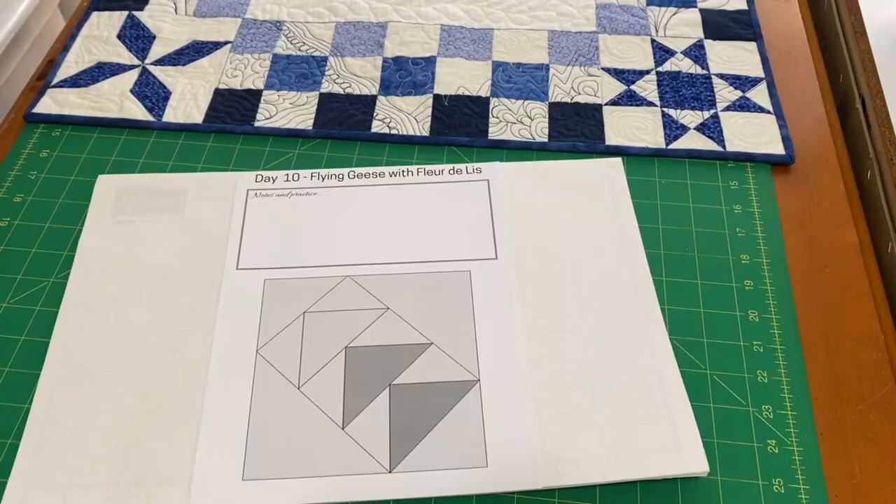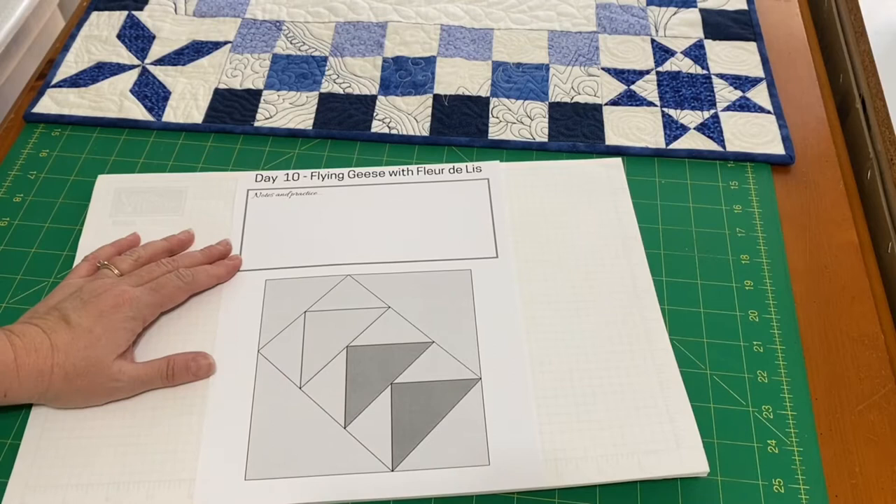Are you ready to sketch along with me as we practice free motion quilting designs? I'm Andy and this is True Blue Quilts. I'm so glad you decided to join me with these skill builder exercises. Today's block is flying geese and we're going to sketch a fleur-de-lis for today's block.